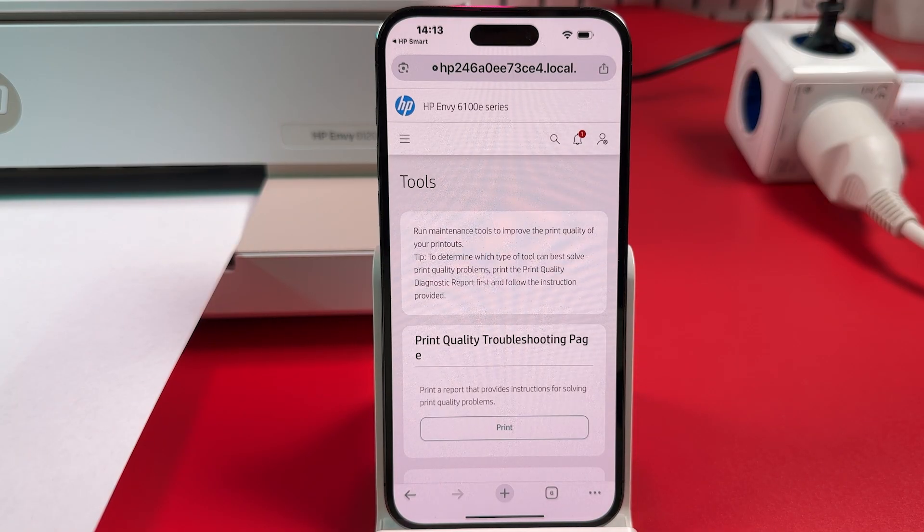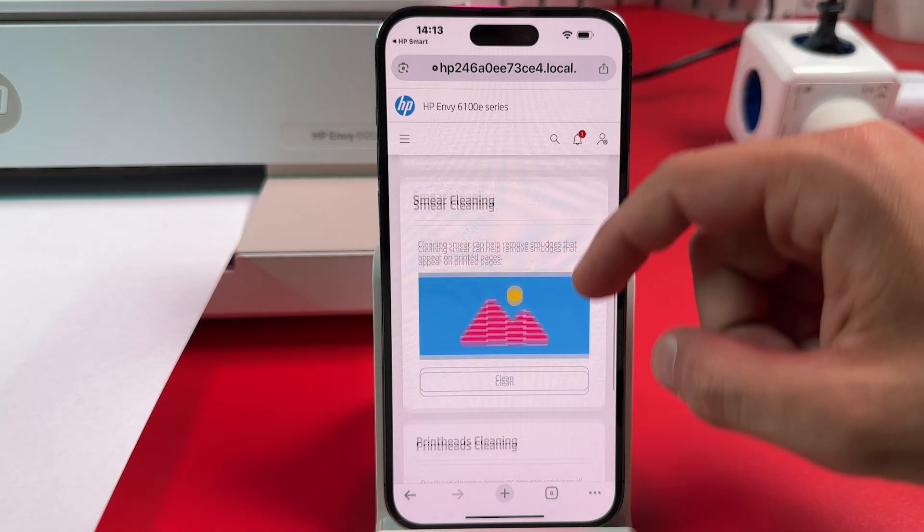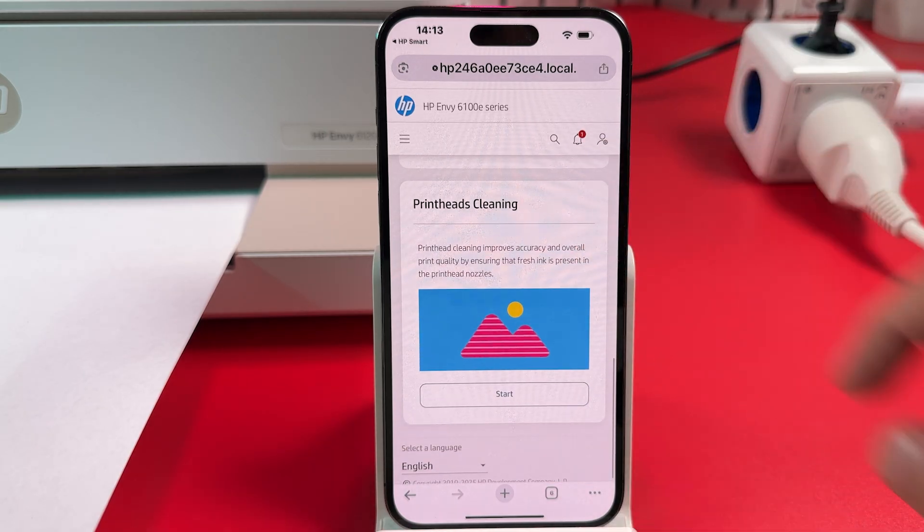Scroll down and find Print Heads Cleaning, then tap Start.